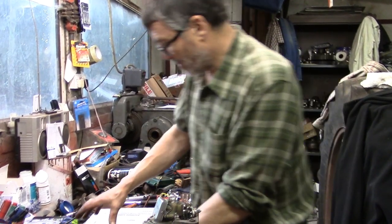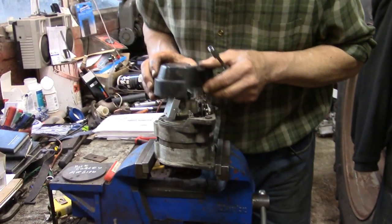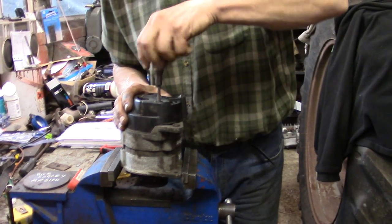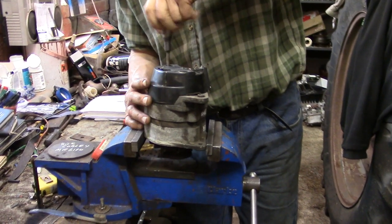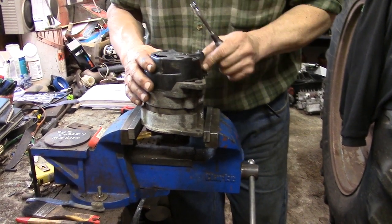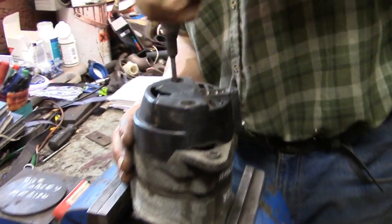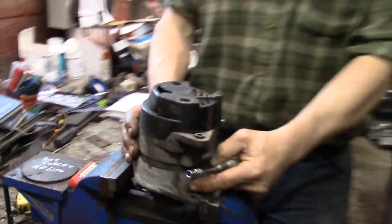Now the last part — I'll put the lid on. It does take a bit of persuading to fit in the right place, but there you go, that's tight. That's all ready to go back on the tractor now with all new parts in it, and it'll keep your lights nice and bright, the starter starting, and the battery charged up. One reconditioned alternator — happy tractoring everybody.